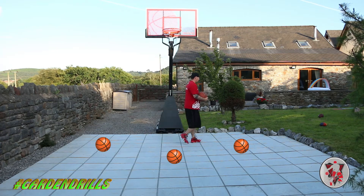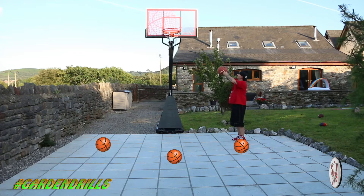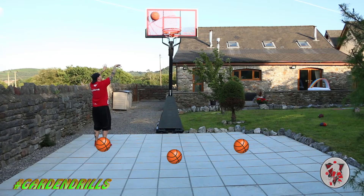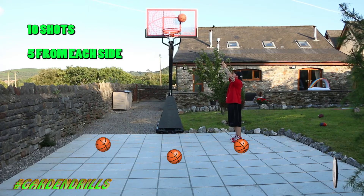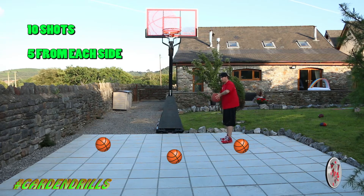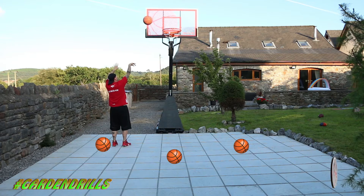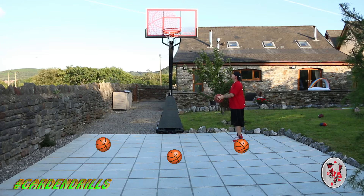We want to be going back and forth off the backboard — not looking at going straight into the hoop, it's a lot harder. We're going to be putting ten shots up, five from each side. Even if you're down here trying to learn to shoot and you're not quite massive, just practice. Keep practicing — practice makes perfect, perfect practice means greatness. Ten from each side.